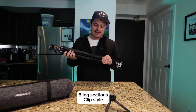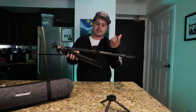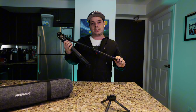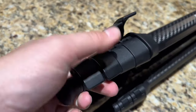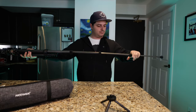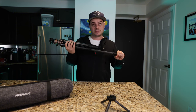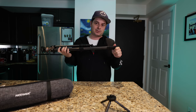This has a five-section extension that works with a clip format — extend and clip down. I've had a couple of different tripods over the years, some with twist mounts including a previous Neewer one. The nice thing about the clip style is you always know when it's perfectly secure. With twist-format ones, they can get a little loose, or you don't fully know when they're actually locked.